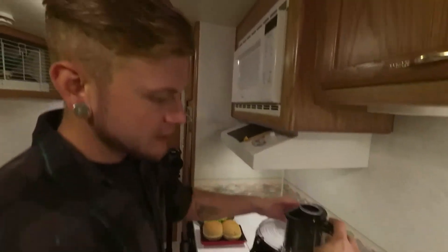We're going to put the top on the food processor and we're going to hit the pulse and charge.